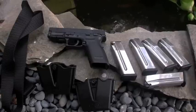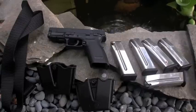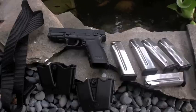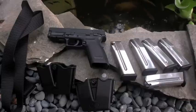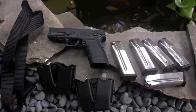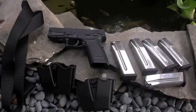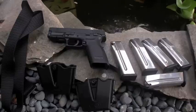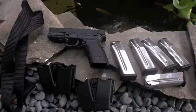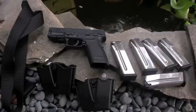I definitely recommend going to the regular range first, getting used to your gun and how it works, shooting it well, and then maybe stepping it up to this kind of thing. Because it is a little more high-action, and you don't want to make stupid mistakes in front of everyone. Number one thing they stress there is safety — if you muzzle sweep anybody, they're going to kick you out pretty quick, which is good. That's how you avoid any kind of accidents.